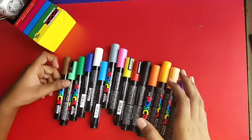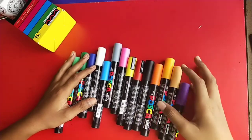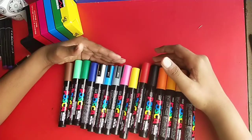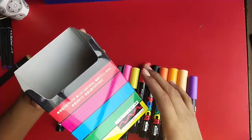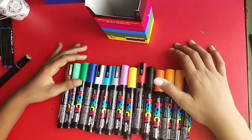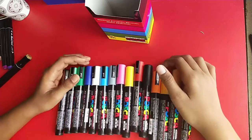Hope you enjoyed this unboxing video, guys. I'm telling you, there's a lot going on which is going to come on this YouTube channel. Yes, they're just worth it — 15 shades, 2.5mm. We're gonna have a lot of fun with these markers, I'm telling you. Bye bye and see you in my next video!